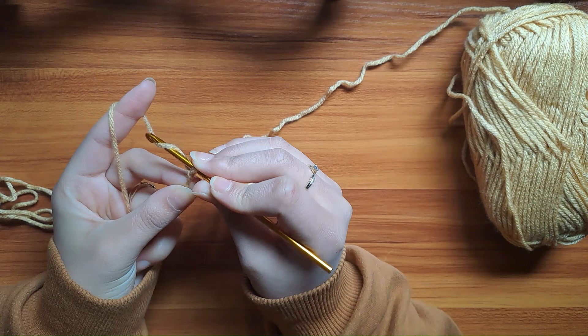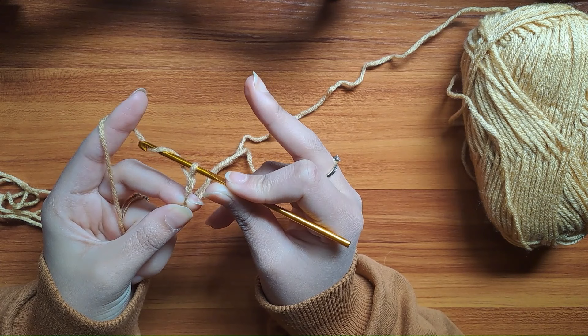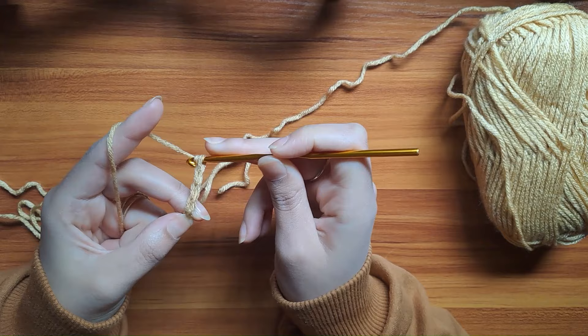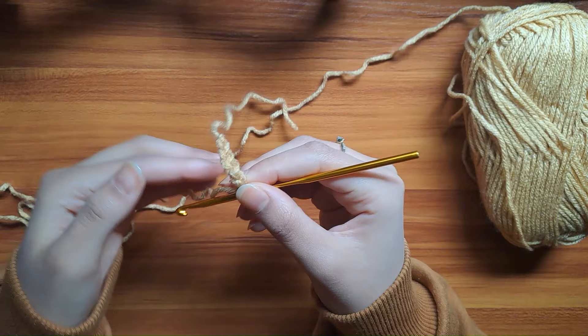To make a chain, wrap the yarn around the hook and pull it through the loop. Wrap the yarn around the hook, make sure you take off your middle finger, and pull the yarn through the loop. If you're starting off with crochet, just do it over and over until you get the hang of it. The reason why it's called a chain is because it really looks like a chain if you flip it over.